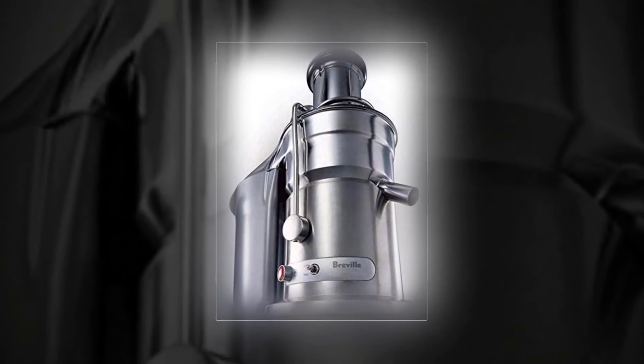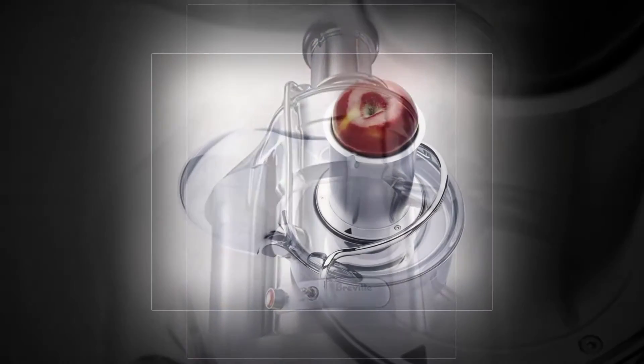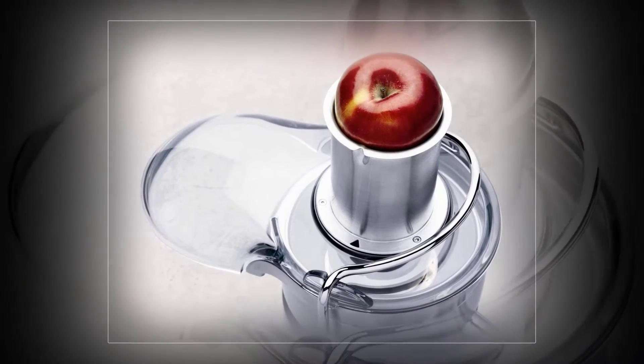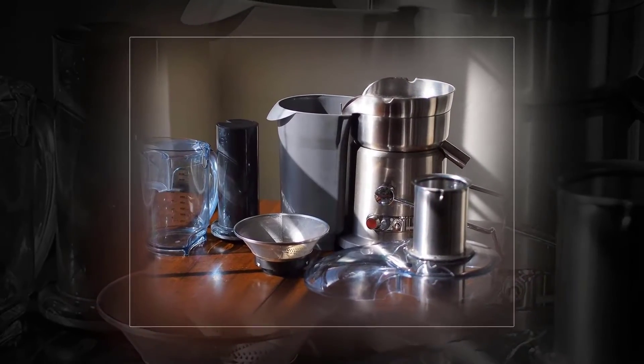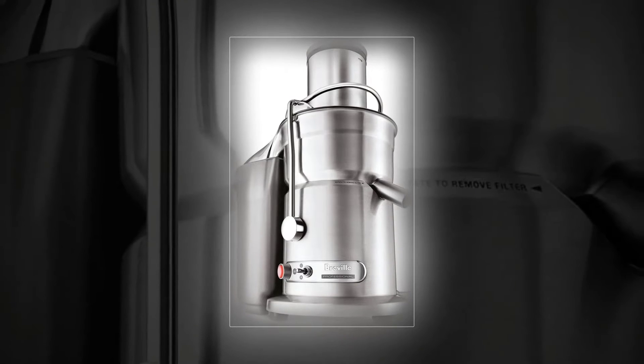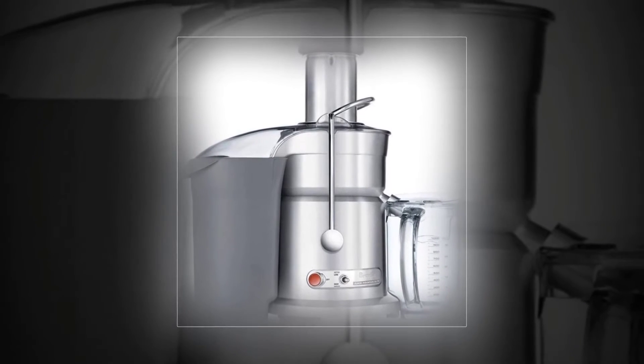Breville 800 JXL Juice Fountain Elite Centrifugal Juicer, Brushed Stainless Steel. The Breville Juice Fountain Elite lets you embrace the power of professionals. A 1000W motor spins up to 13,000 RPMs to give you up to 30% more juice than traditional juicers. Over 40,000 filtering pores ensure smooth and delicious results every time. Unique extraction system — the Breville Juicers.